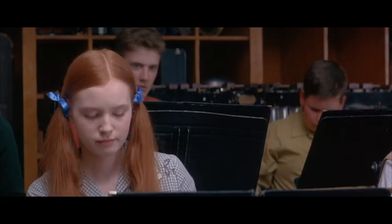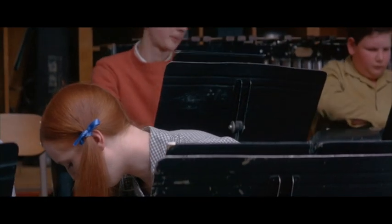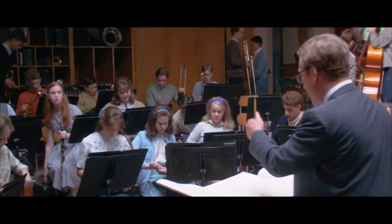Okay, good, good. That's enough for today. I'll see you all tomorrow. Very good work. Miss Lange, would you mind hanging for a moment, please?